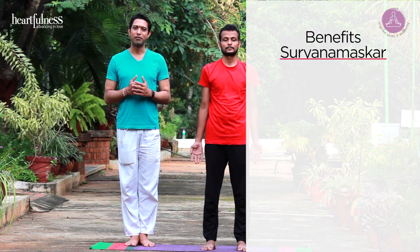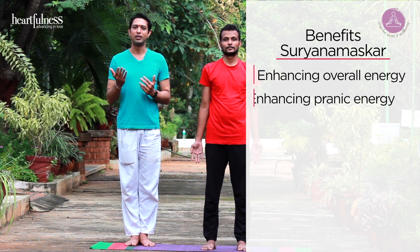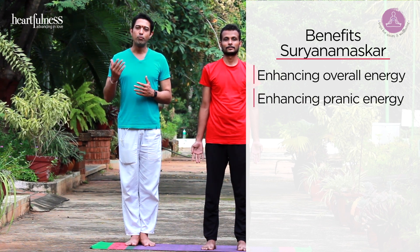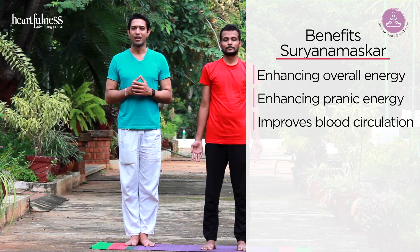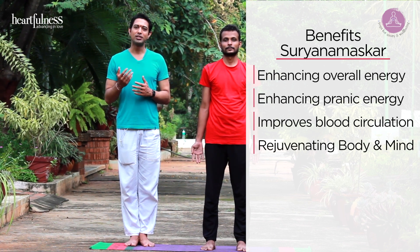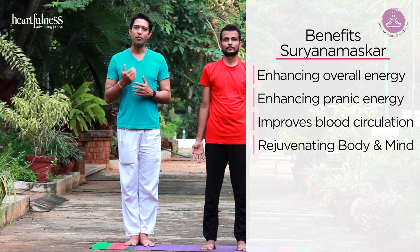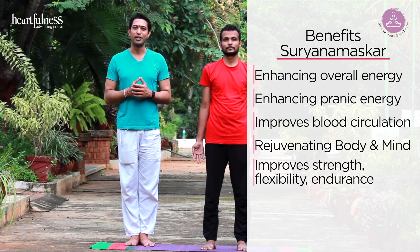There are several benefits which will enhance this practice and your overall energy, enhancing your pranic energy. It improves blood circulation in your entire system, regenerating your body and mind. Practicing regularly improves your strength, flexibility, and endurance.